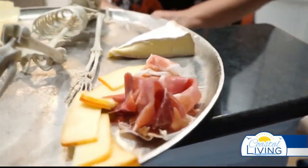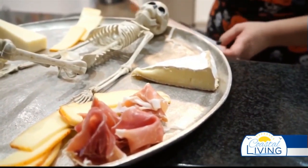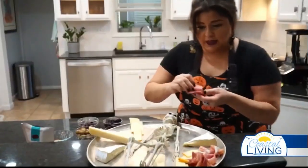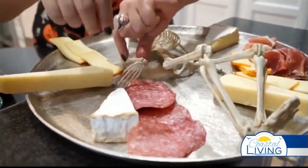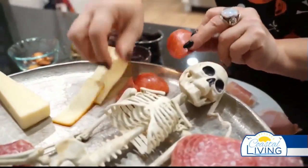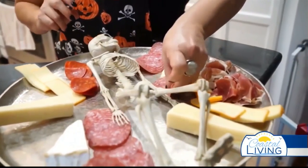You can always use whatever you want. Charcuterie has become so popular you can make it whatever you want. Here we have a little hard salami — you can put it in a little arrangement this way, arrange it on the board however you're comfortable with. Salami pairs well with any of these.